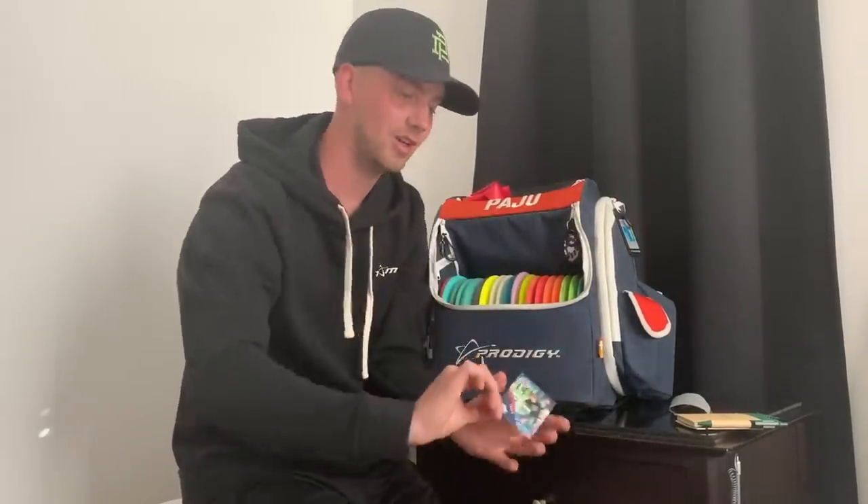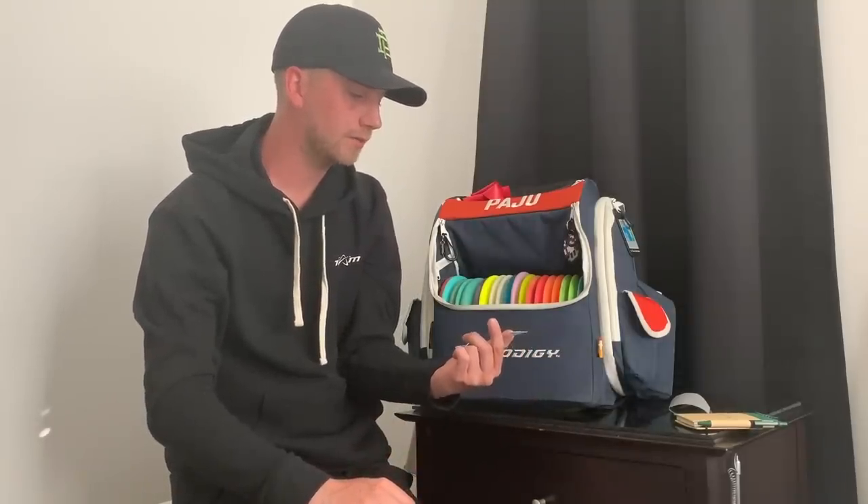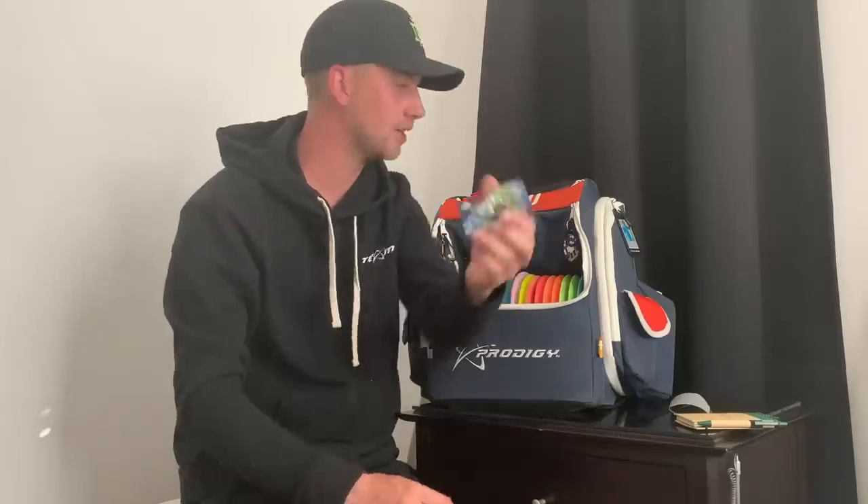I also just got a Kevin Jones disc pro tour card. Kevin is in my bag just to bring me good luck.